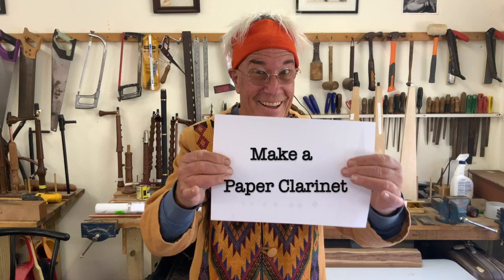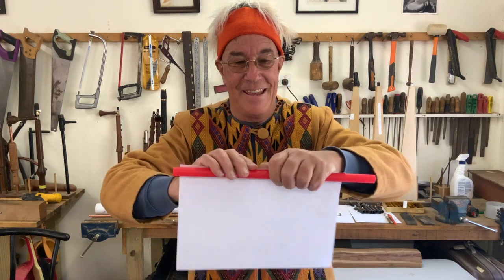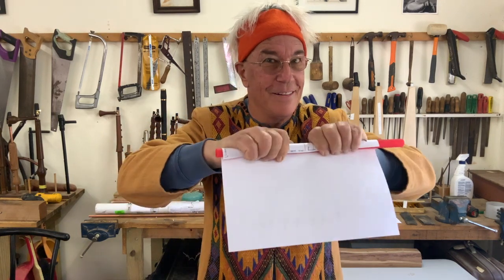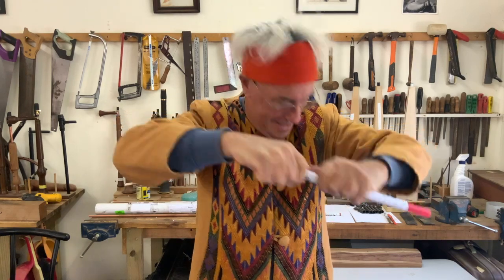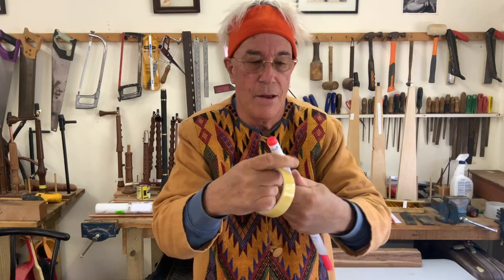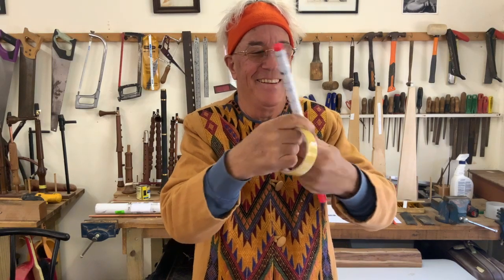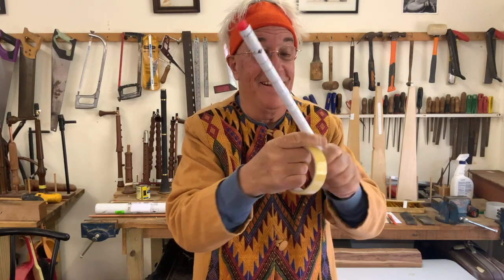Hi everybody, let's make a paper clarinet. We're going to need a sheet of A4 paper — actually it's 160gsm card, which is about twice the thickness of normal photocopying paper — and we're going to wrap it around a bit of 16mm diameter tubing. In this case it's a bit of polyipe or PEX tubing, which is easily available. It could be an aluminium tube or anything that's 16mm diameter.